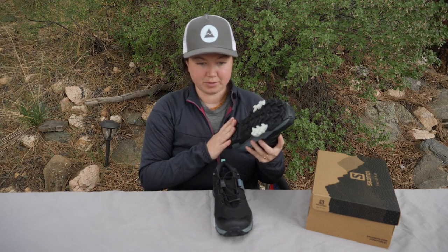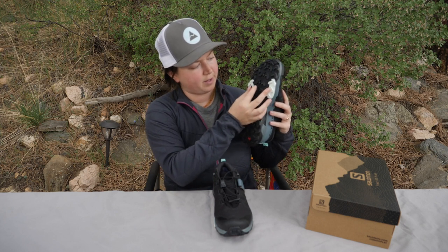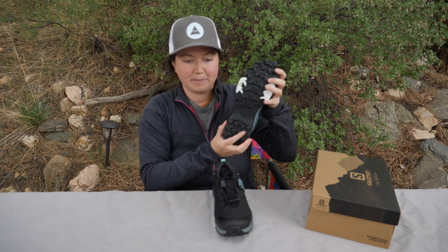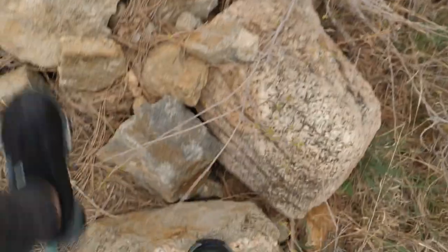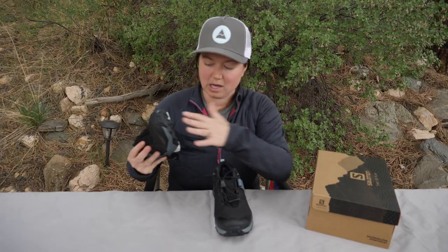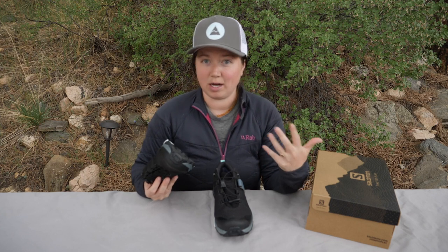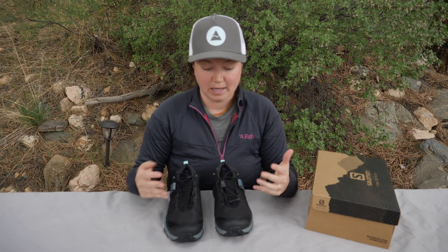Let's talk about the sole of the shoe. Salomon uses chevron lugs under here — that's the shape of the lugs coming to a point. They also have an all-terrain Contagrip, which is built for a wide variety of surfaces. We found these shoes to be pretty sticky; we really enjoyed testing them on rock, wet rock — whatever it was, they really did have a good grip. Some reviews online have complained about these lugs wearing down pretty quickly, but we did not find that to be an issue. Maybe once we get 100-200 miles in, that could be a problem, but for now they've really held up as we've tested them.